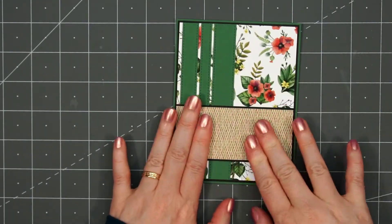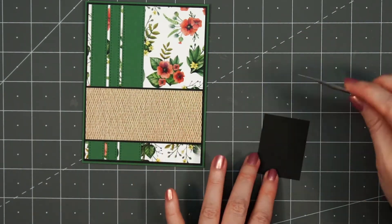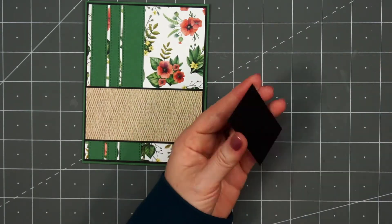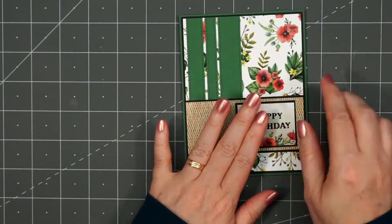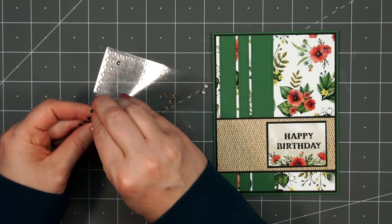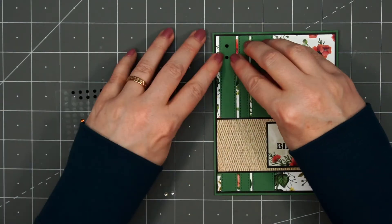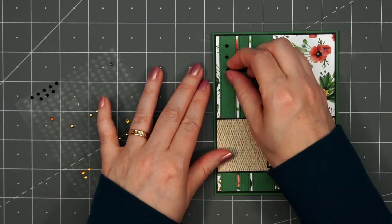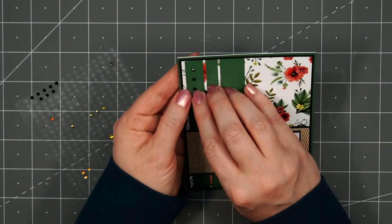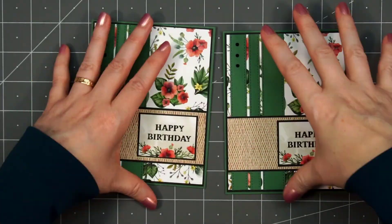For the sentiment on my card, I'm using another cut-apart — this has 'Happy Birthday' and it has some of the poppies underneath it. I'll layer that on some black cardstock and adhere it to the right side of this panel using some liquid adhesive. To finish off the card, I'll add a few of the black gem stickers in the upper left-hand corner. I'm trying to make sure to get them nice and straight — I lightly place them on the card until I have the placement correct, then push them firmly in place. There is my finished card, and I did make two using this card design.